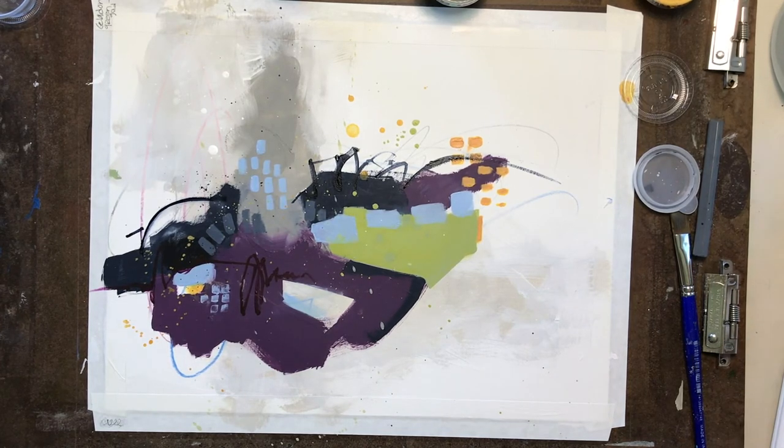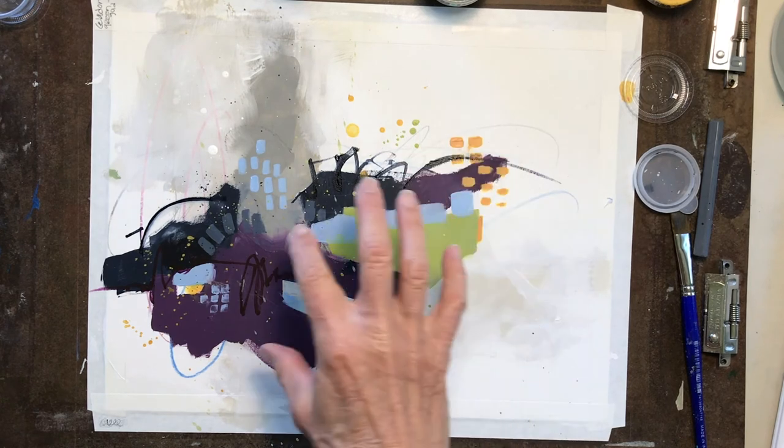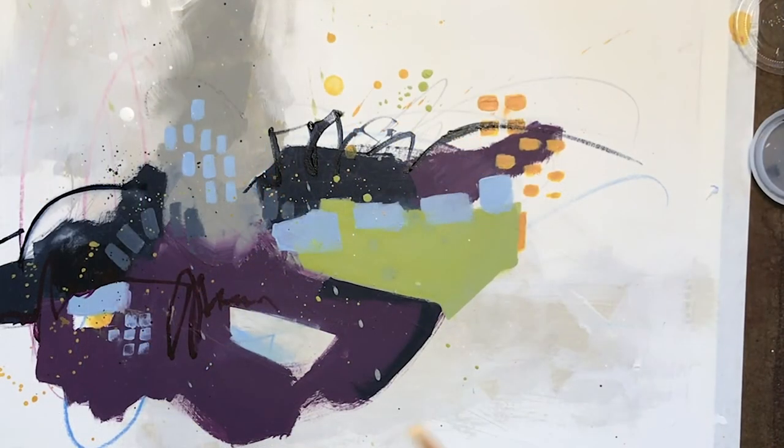The only other thing I want to add is I want to just get a few more drips in here, and I'm calling it done. I like that and I don't want any more than that — that's just enough of a suggestion for me.